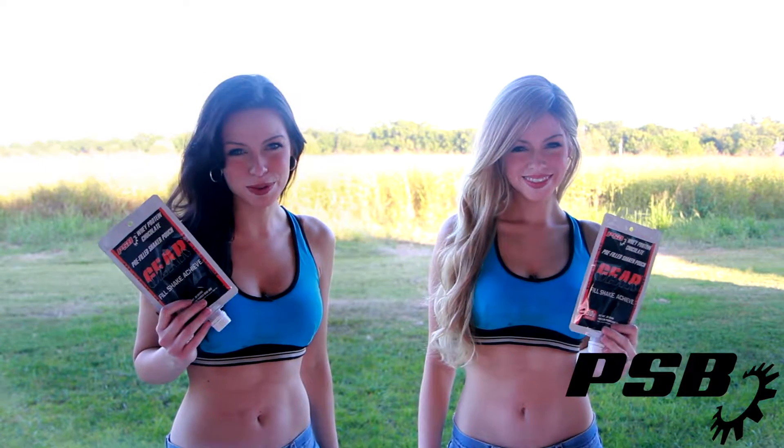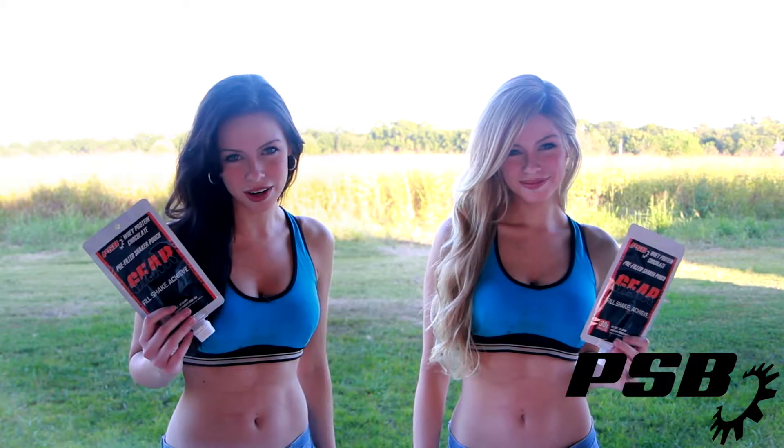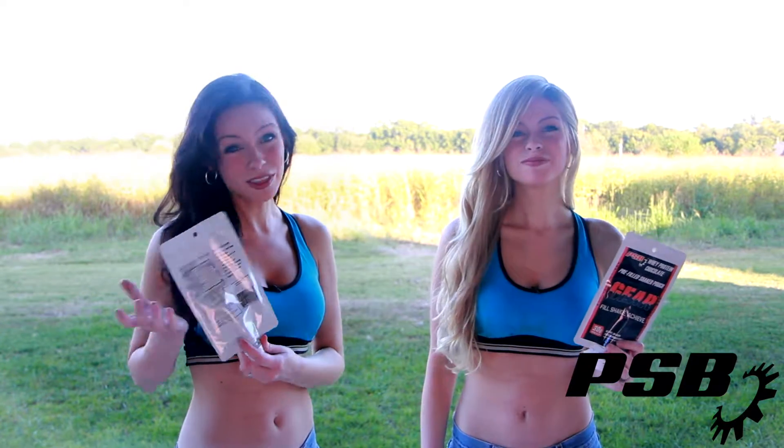PSB Gear is a disposable shaker pouch pre-filled with whey protein. No more smelly shaker cups and no more mess. Simply fill with water, shake, drink, and throw away.